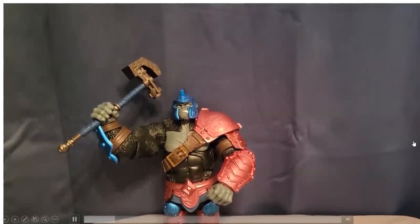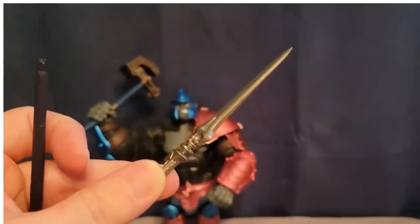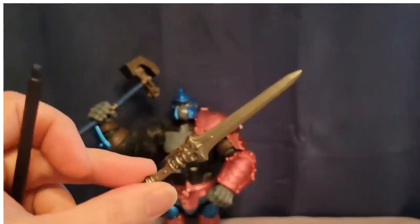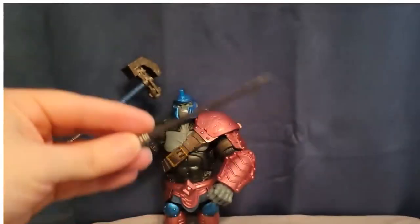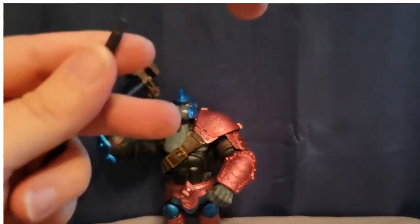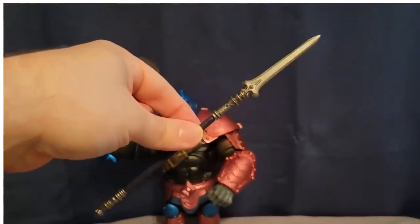Alright everybody, so I figured it out. This is not a sword — I thought it was a sword that comes with Vero Atlas, but it has got a hole in the bottom. The part I couldn't figure out why he came with — it's not a sword. It's a spear.